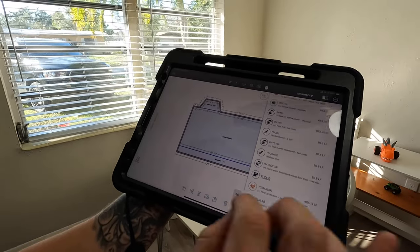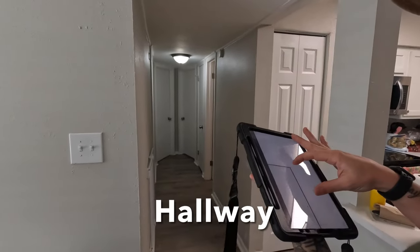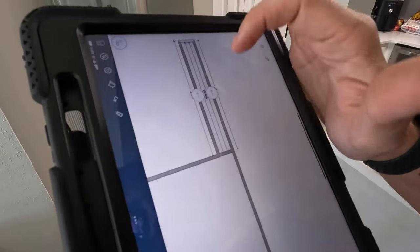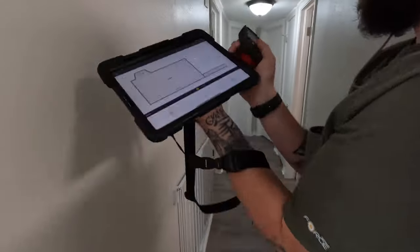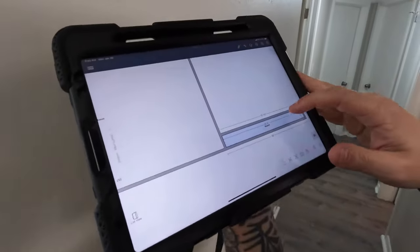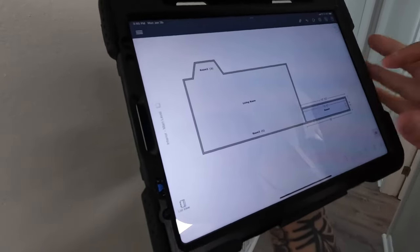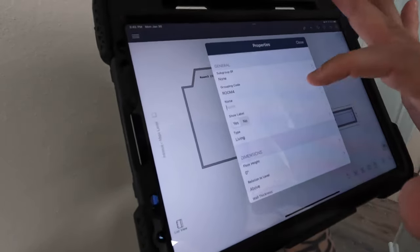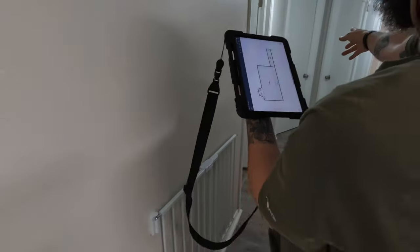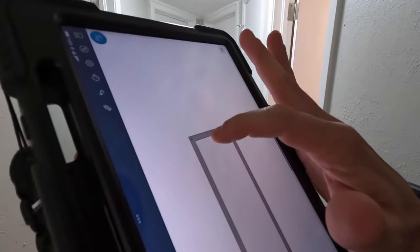Paint baseboard — done with that room. Now we're going to move on to these other rooms here. So hallway here — this is going to be a new room. I'm going to get my distance and my width. This is going to be labelled hallway. Now we got a little weird cut into the hallway there — I'll show you how to do it just for the sake of showing it can be done.